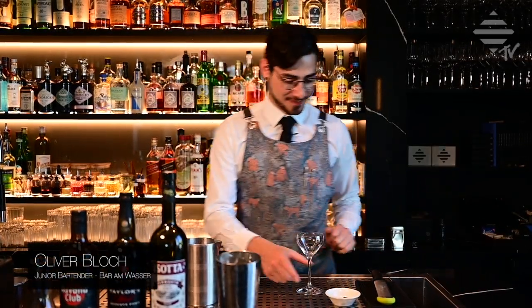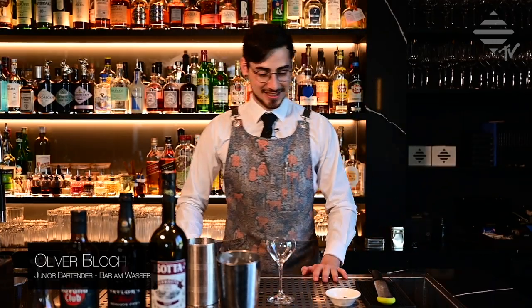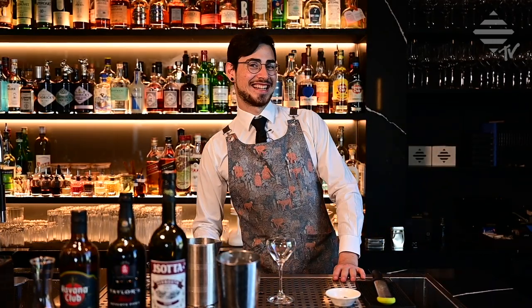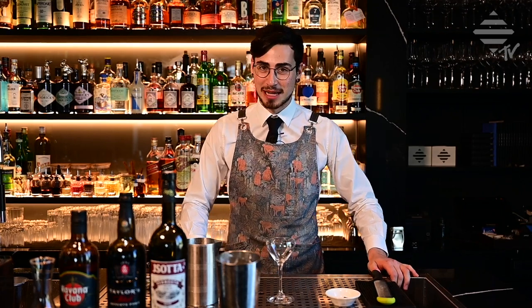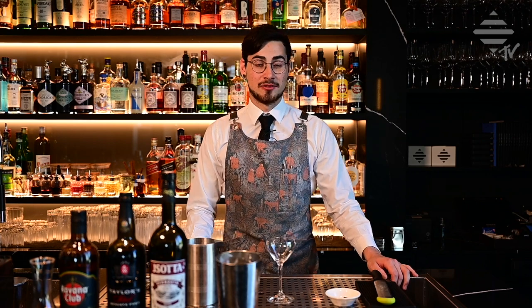Finally we start now. Hello, welcome back to another episode of VAW TV. Today's drink we are going to talk about is one of our house cocktails. It is called the Black Pearl — a really nice creamy drink to enjoy after dinner.